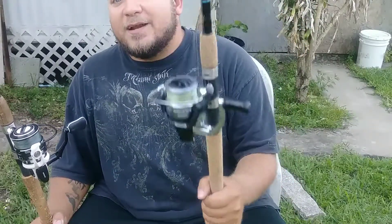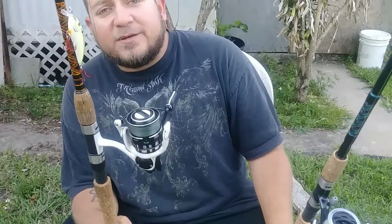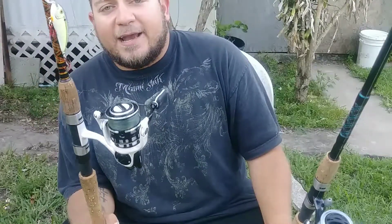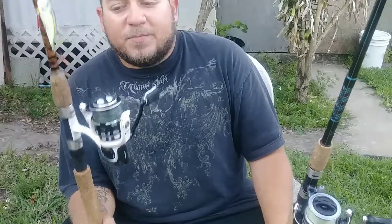You can get quality on a budget versus spending a lot of money. This rod — mind you, not that expensive — it's a Penn Squadron Two, medium heavy extra fast action. Great rod. I've used this rod with several different reels I own and it pretty much holds up to everything. I've caught all kinds of fish on this rod even with other reels.